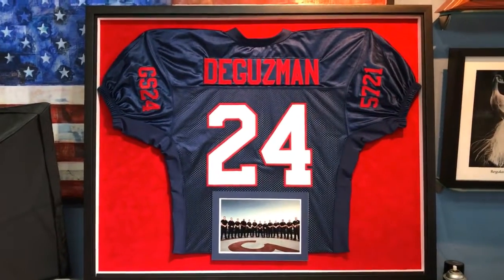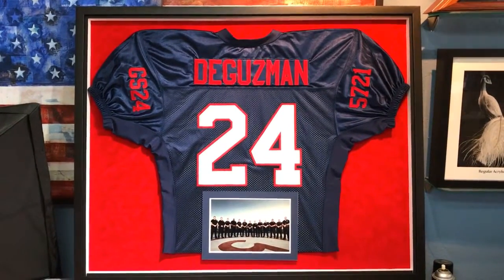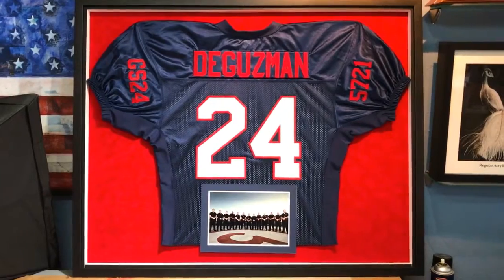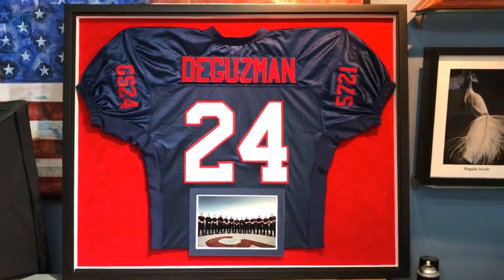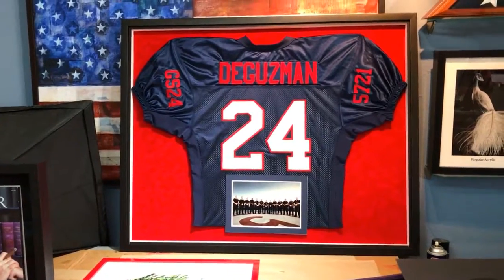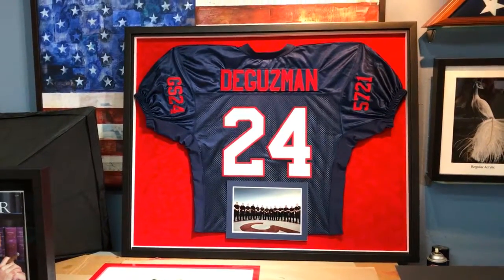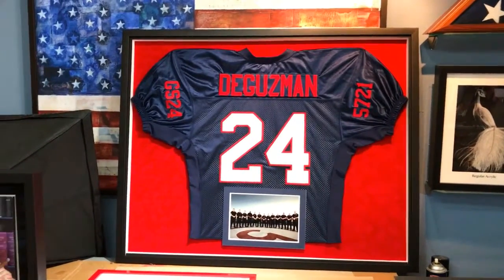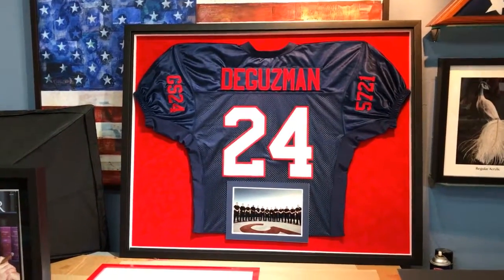Hey everyone, this is RJ Hakes with Hakes Art and Custom Framing, and here's another jersey we just finished. This one is a little unusual from the ones we typically do because there are no mat boards — no mat board design on top at all. The customer actually wanted it to be completely exposed with nothing over it, and that's exactly what we did.